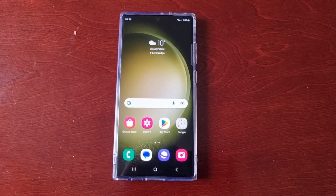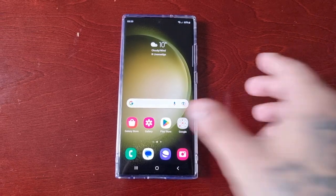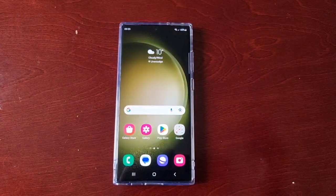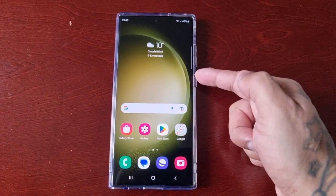It's your boy the Android Doctor back again with another really quick video. I'm here with the Samsung Galaxy S23 Ultra and in this video I will be showing you how to remap the side key button here on the side.